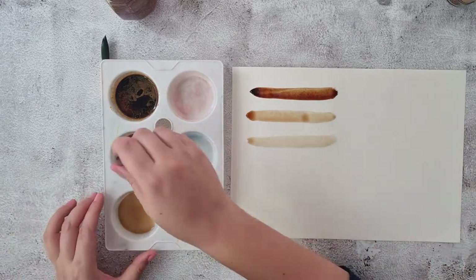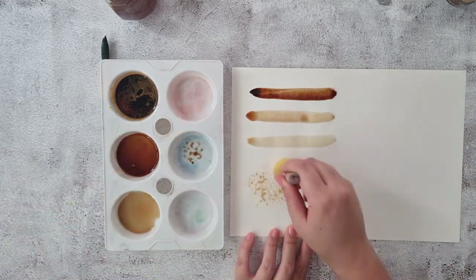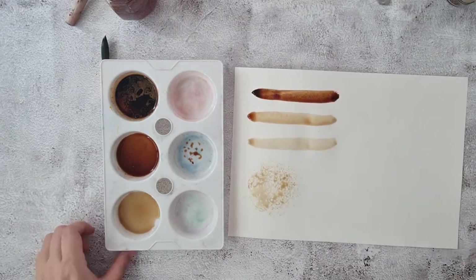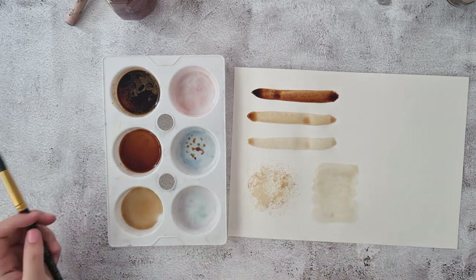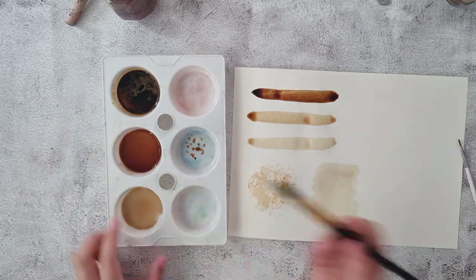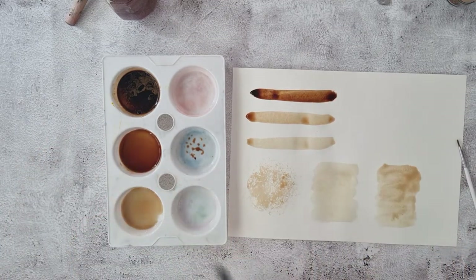You can also try, if you have a sponge at home, to see what the effect looks like with a little sponging of the coffee. Here I'm also experimenting with a wet and dry background, so I let the coffee dry for a little bit to see if it gives a crisper line — which it was.